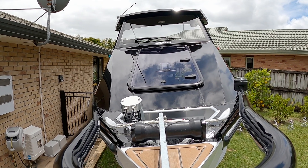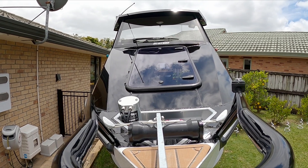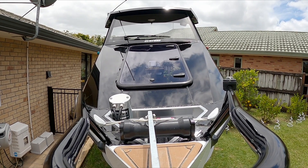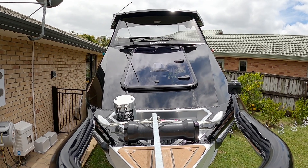Thought I'd do a walkthrough on my 575. It's the 30th anniversary from the 30s and it was all fitted out with Fishing Base NZ.